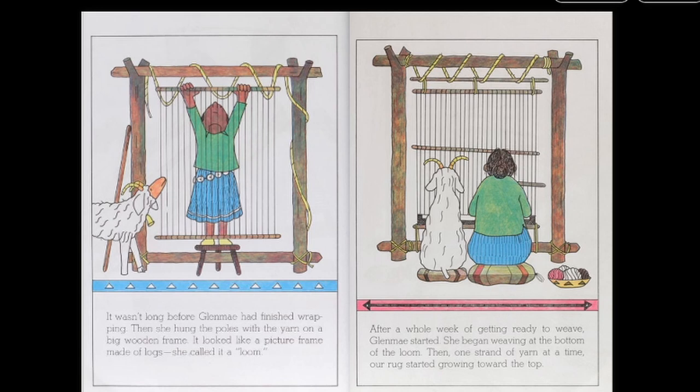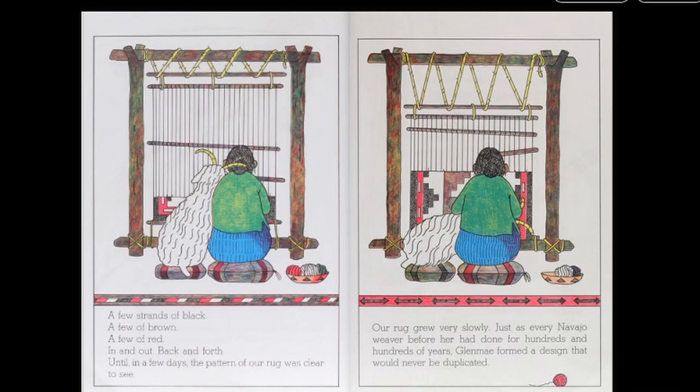After a whole week of getting ready to weave, Glenmay started. She began weaving at the bottom of the loom. Then, one strand of yarn at a time, our rug started growing toward the top. A few strands of black, a few of brown, a few of red, in and out, back and forth. Until, in a few days, the pattern of our rug was clear to see. Our rug grew very slowly, just as every Navajo weaver before her had done for hundreds and hundreds of years. Glenmay formed a design that would never be duplicated.